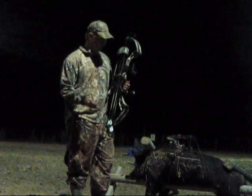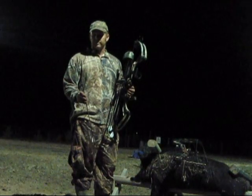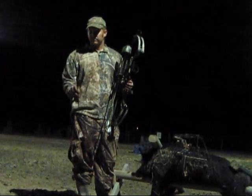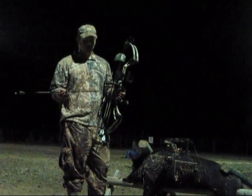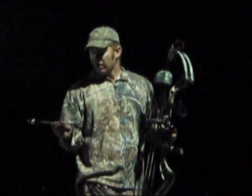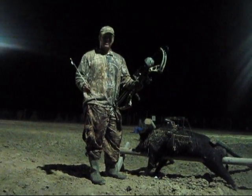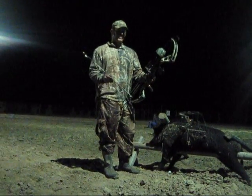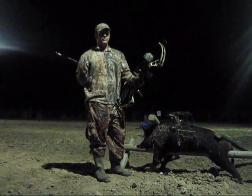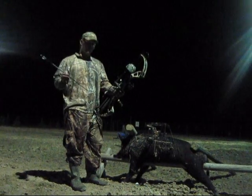The other bow is my hog bow — I set it up specially for hogs because I was having a penetration problem. This bow has an IBO speed of 366 feet per second, but in the real world shooting a 700 grain arrow, we're looking at about 260 to 270 feet per second. We're not shooting any faster, but we're shooting a much heavier arrow. The kinetic energy on this arrow is around 99 foot-pounds.